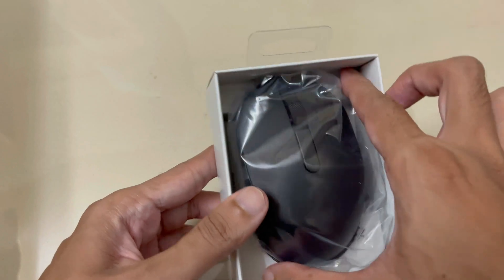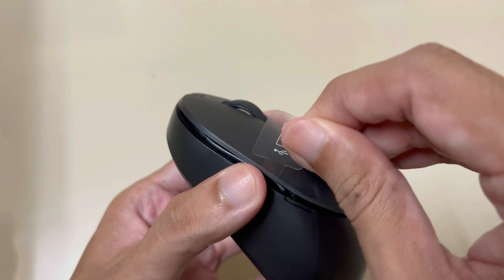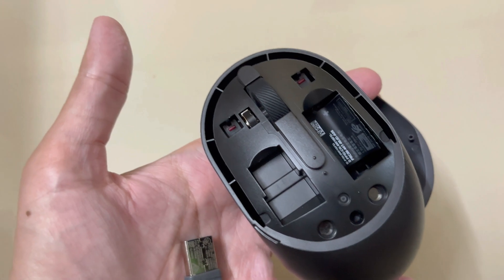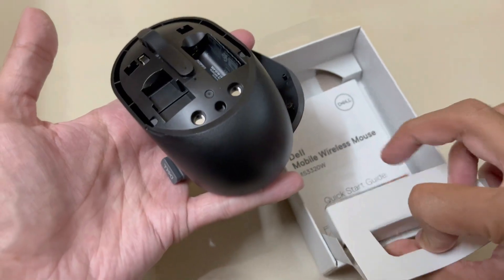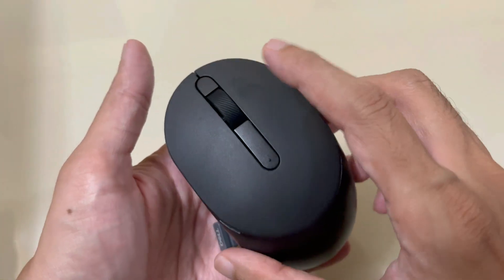So let's unbox this and see. Inside the box we get a mouse. The texture of the mouse is matte black. The USB adapter is stored inside the mouse — you need to open the cover to find it. You will need to insert a AA battery to operate the mouse, and one AA battery is included in the packaging.